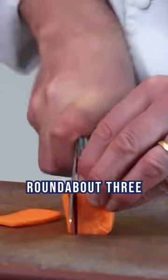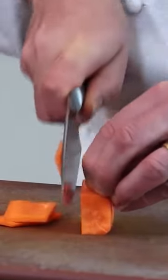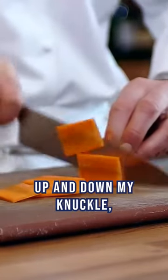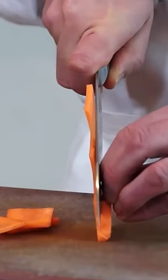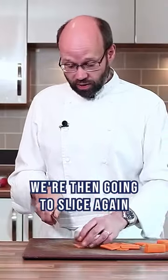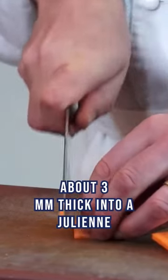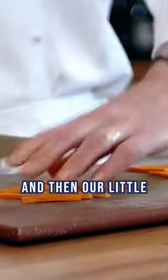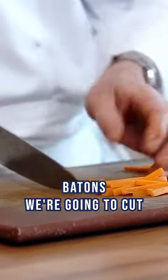Slices round about three millimeters wide, and I'm just running the knife up and down my knuckle, keeping my fingertips tucked away. We're then going to slice again about three mil thick into a julienne.